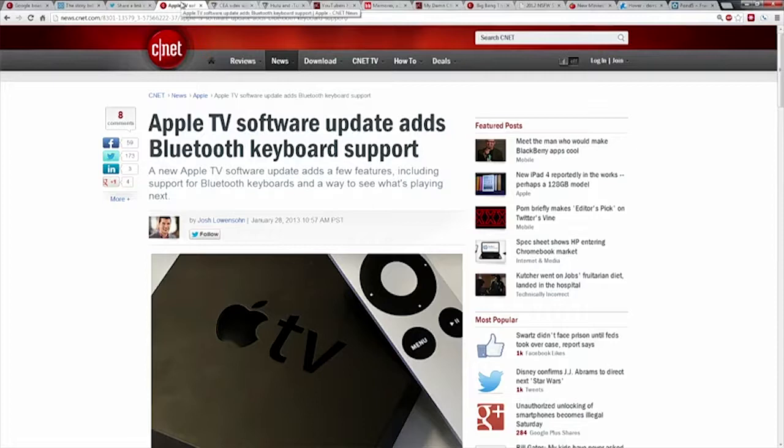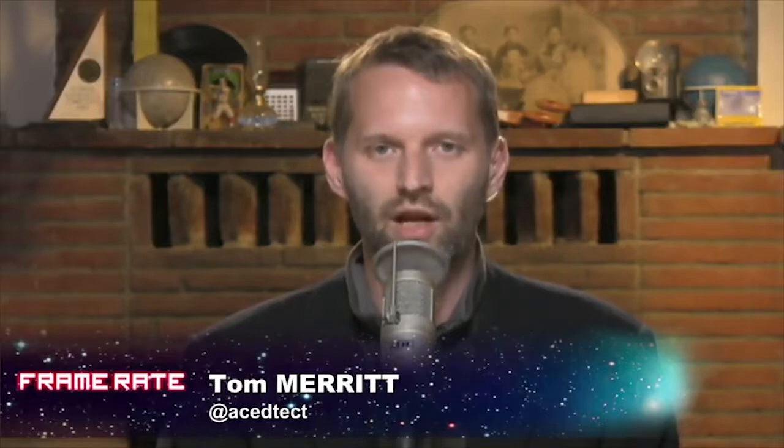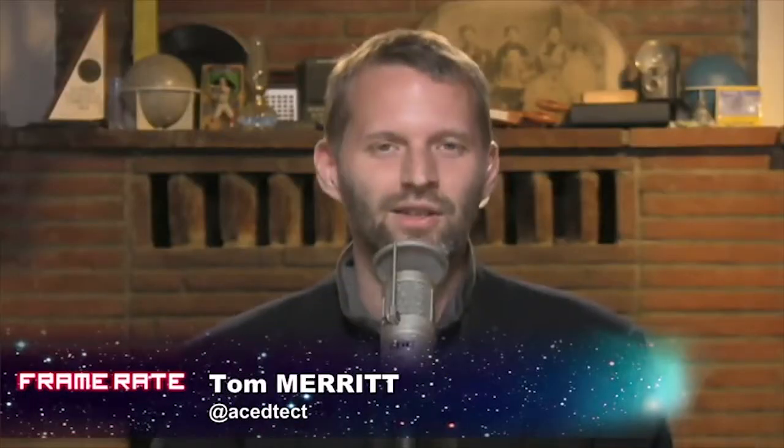iOS 6.1 came to the tablet and phone today and Apple TV got a little update as well — forthcoming support for Bluetooth keyboards, and the ability to stream music from iCloud. If you're an iCloud member or have purchased music from the iTunes Store, it'll all appear on your Apple TV, and you even get the 'up next' feature, which replaced the iTunes DJ on Apple TV. None of these things is crazy revolutionary, but they're good features to have. Seems like an awful lot of time and energy going into something that's supposedly just a hobby.